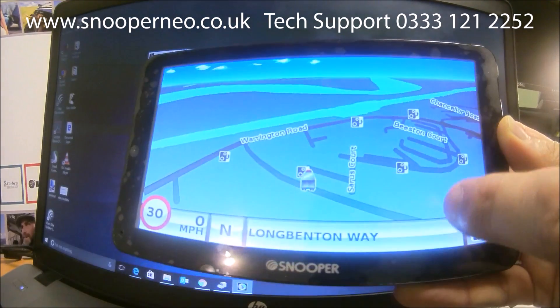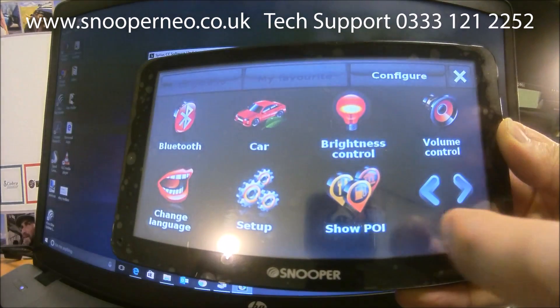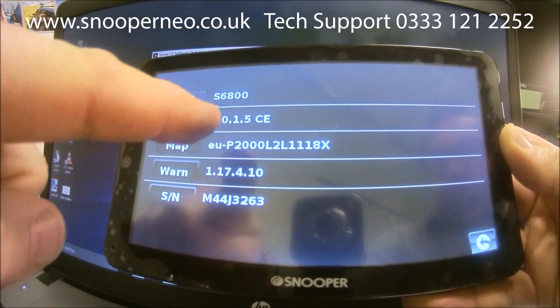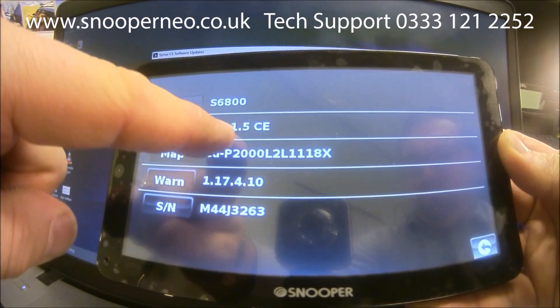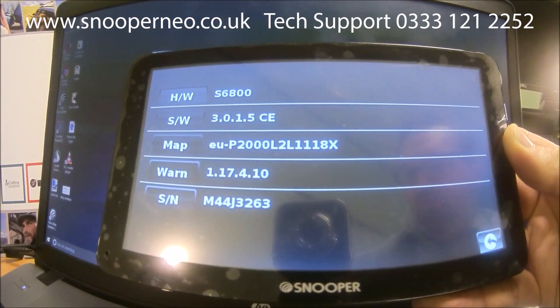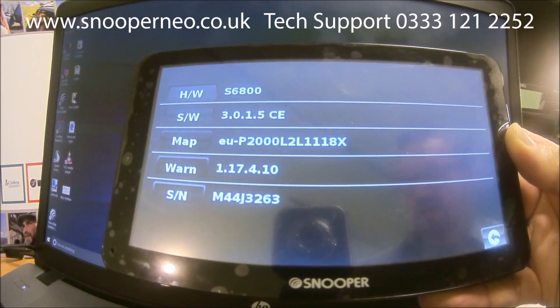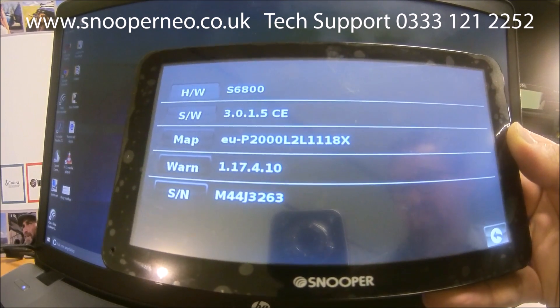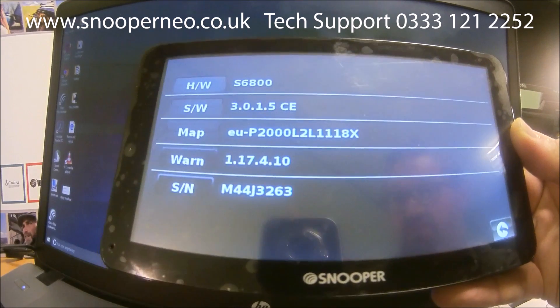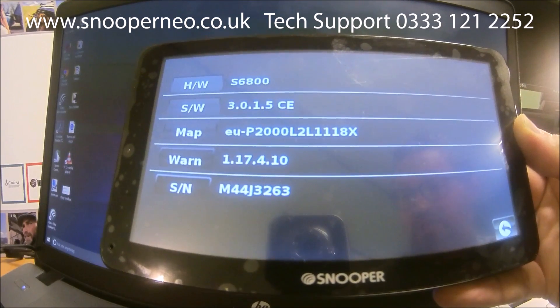Go to Agree, then Configure and Version, and now you can see it's gone to version 3.0.1.5 — previously it was on 3.0.1.1. And that is your unit updated software-wise. The same principle applies to all of our products whether it be Sirius, Ventura, Truckmate, or Bus & Coach. Thank you so much.